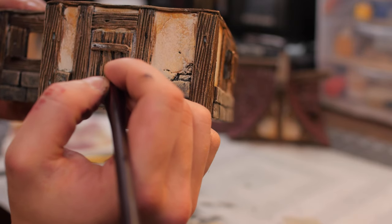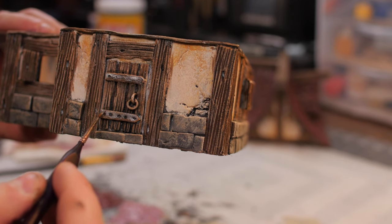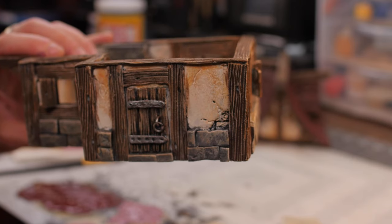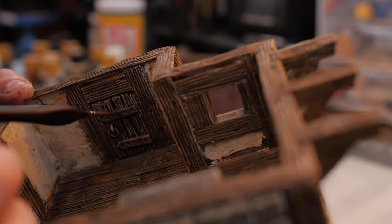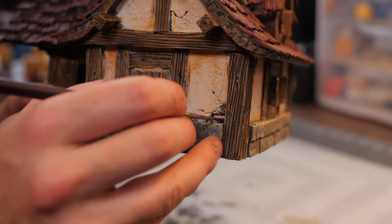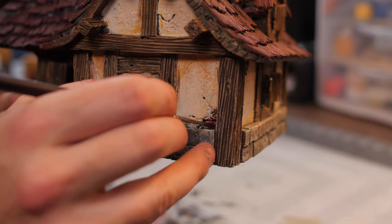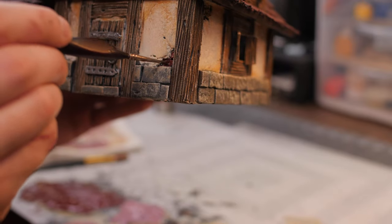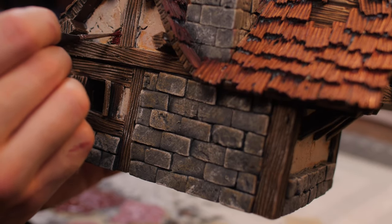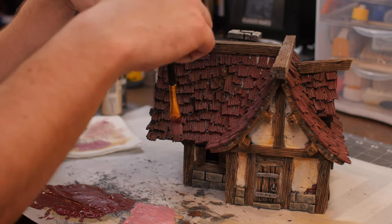Now we're doing finer details — going over and painting some metallic brackets for our doors and putting a little bit on the handle, doing the same for the interior door. Now I'm going into those areas where we made that great stone or brick texture underneath the stucco where it's falling away, and coating that with the same burgundy color as the roof. You can do that to all the areas where you put that exposed brick into the stucco.